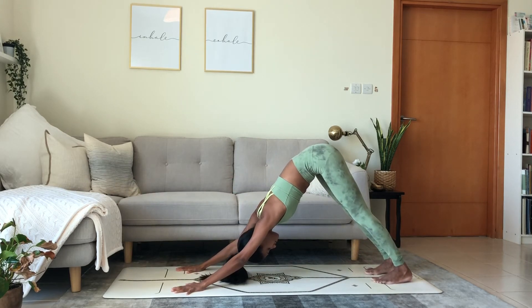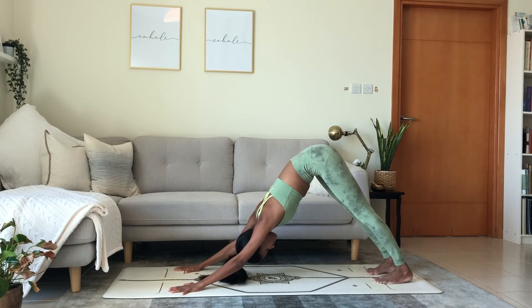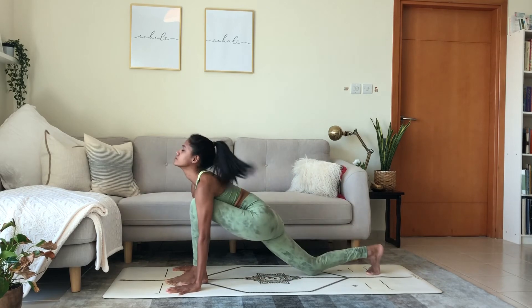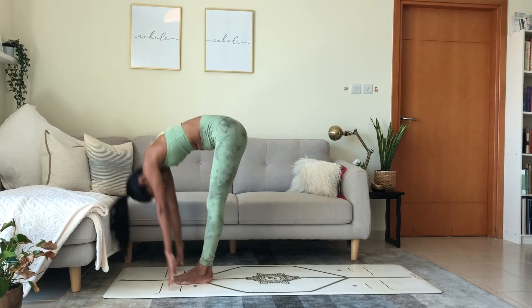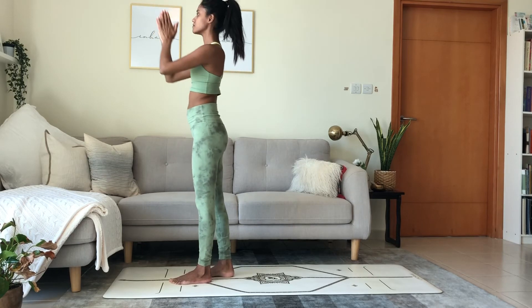Push the floor away with the hands as you spread through the fingers and grip the mat. Stretch out through the backs of the legs. Left foot in between the hands. Lower the knee. Inhale. Exhale, feet together at the front, fold. Inhale, reach the arms up to the ceiling. Bend back. Exhale, bring the palms to touch in front of the heart.